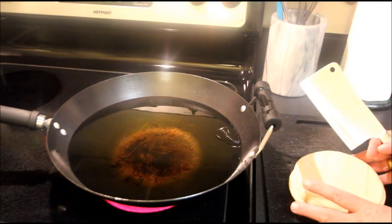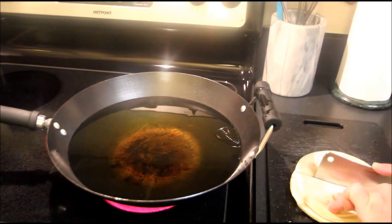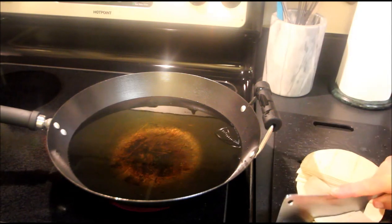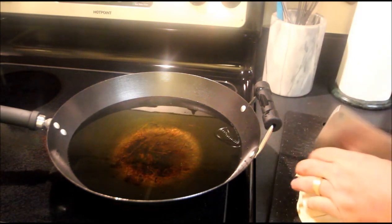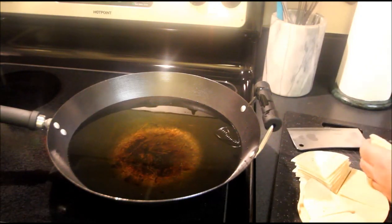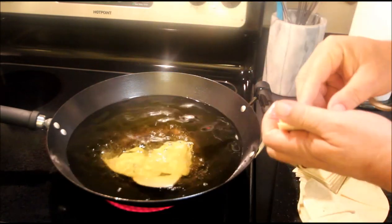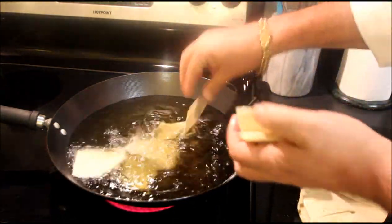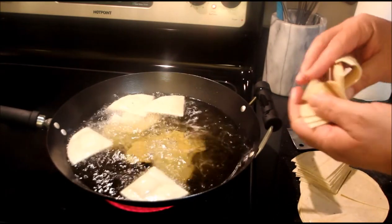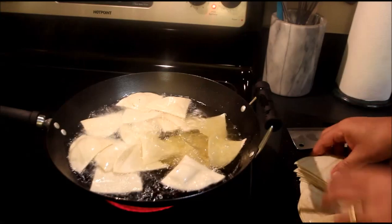So what we're going to do is take a package of corn tortillas, cut them that way, cut them that way, and cut them that way! I'm going to put them into this hot oil a few at a time and we're going to make up some corn chips! These will fry right up faster and crispier and fresher than anything you can buy in any store!